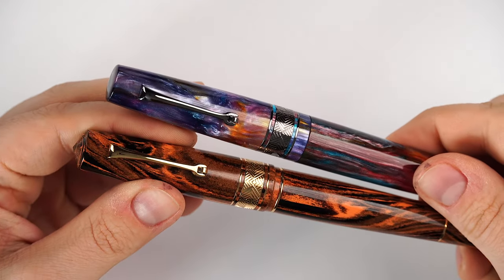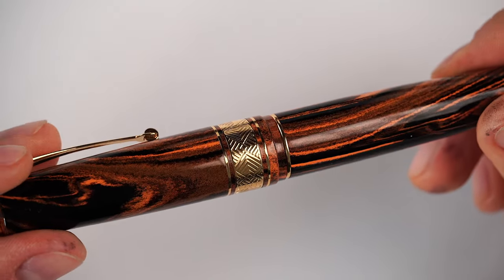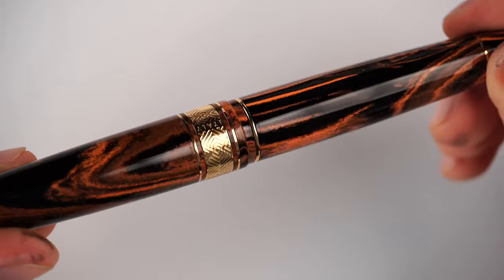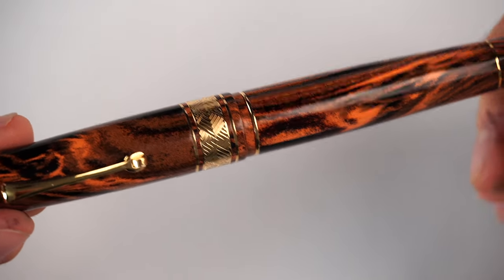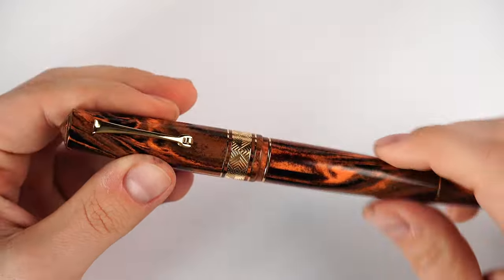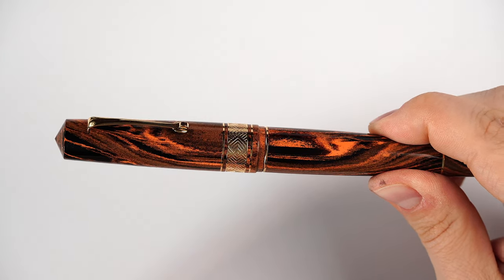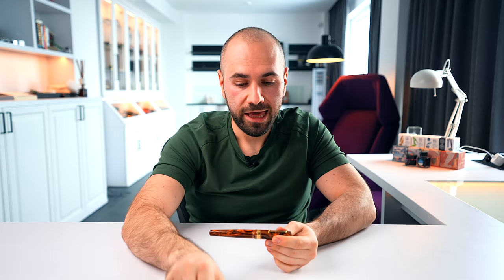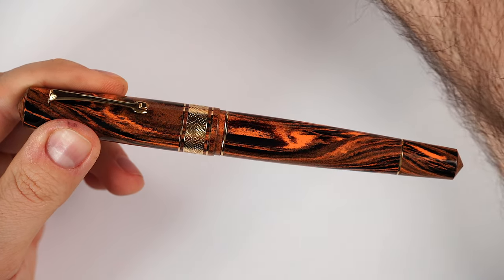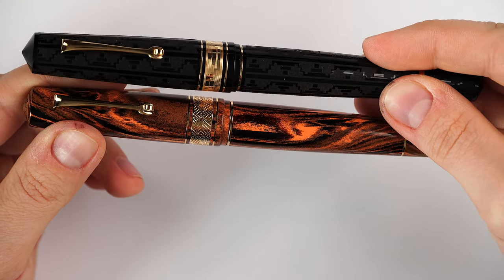The cap band features beautiful geometric design details, and on the back opposite the clip we have 'Italy' engraved. It's a stunning combination with two smaller rings centered around a larger cap band. The transition between the cap and the barrel is not flush like on the Supernova — it is more similar to the Art Deco series, stepping down in two stages, much like the second edition Art Deco which was introduced after the first edition.